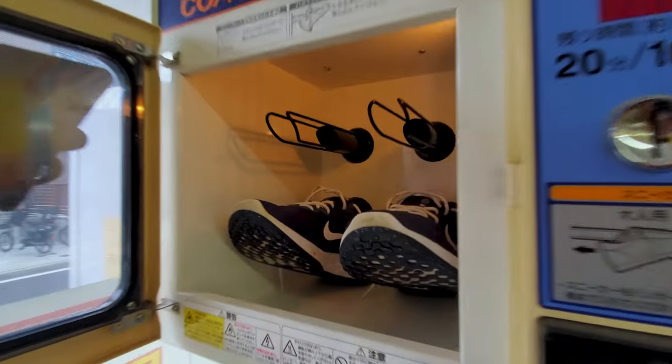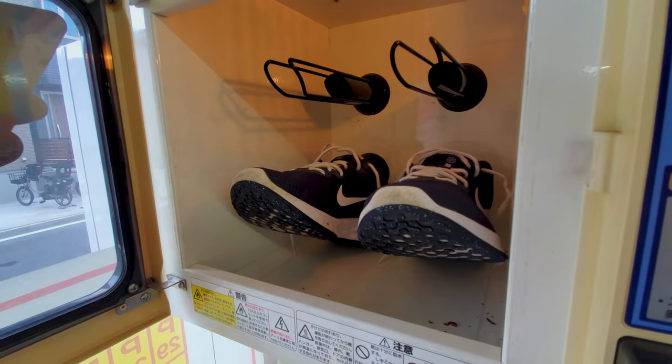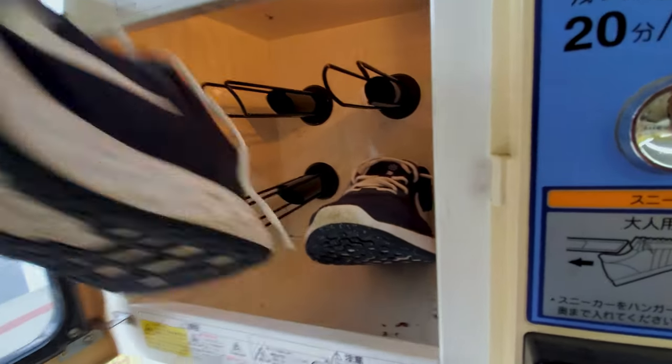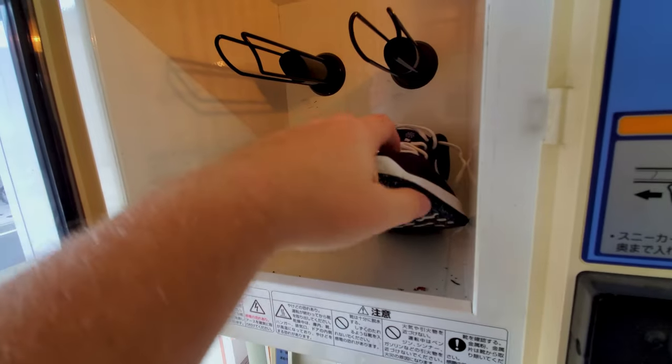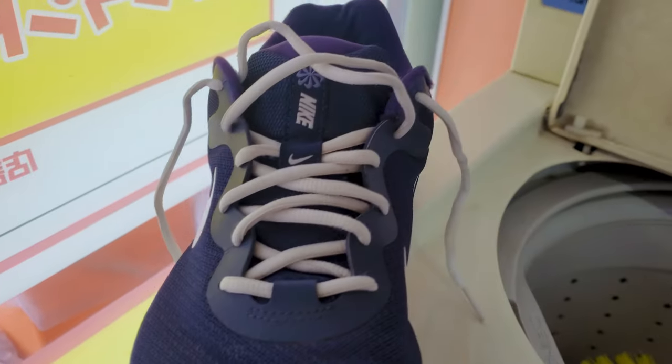40 minutes later, and my shoes are ready to go. Here's what they look like straight out of the dryer.